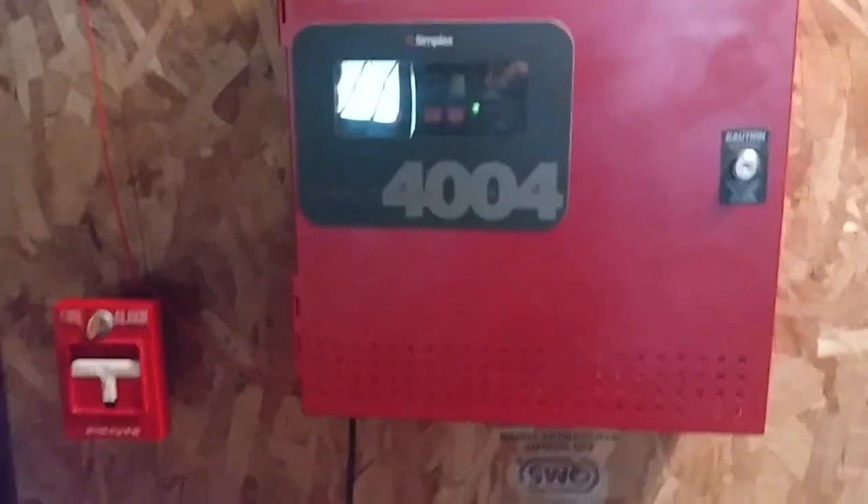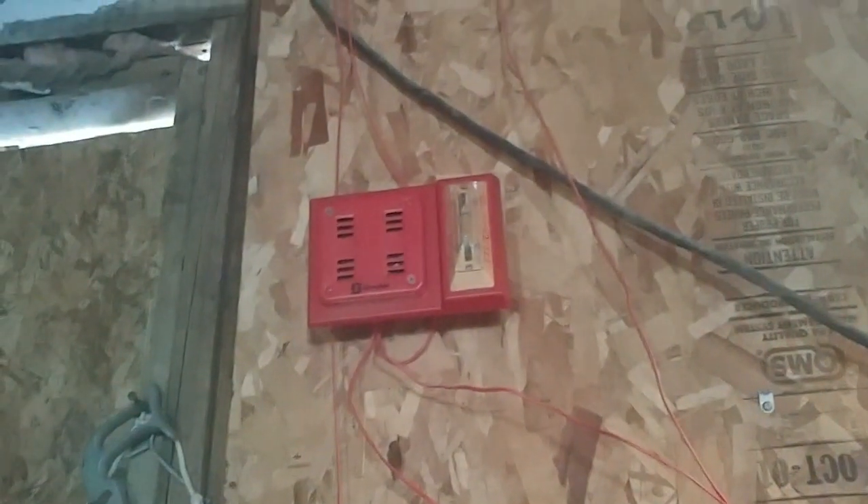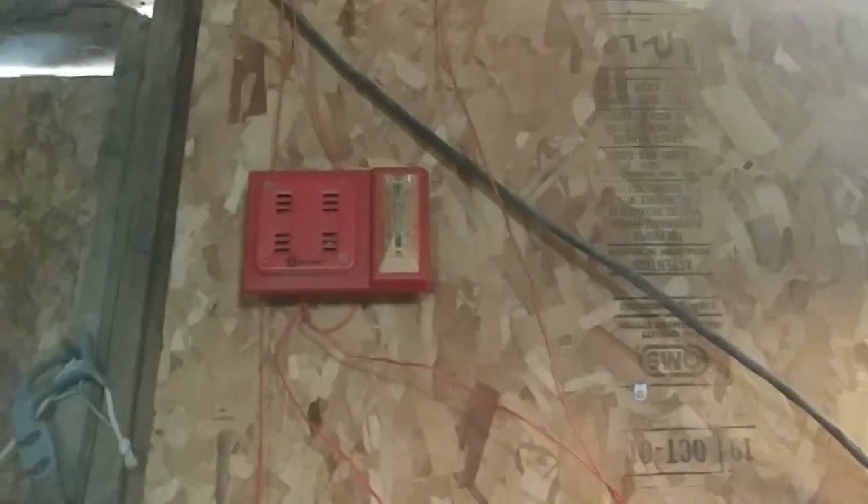Alright, so that was pretty much the overview of our devices. As you can see, there are two devices that were swapped out — the smoke detector and the horn strobe. Now we go on to the fun part: the activation.